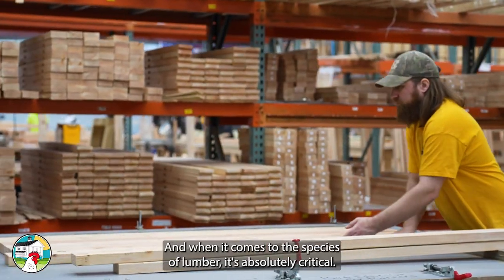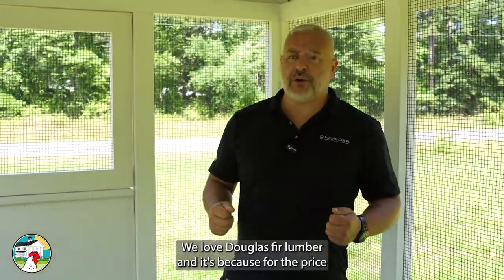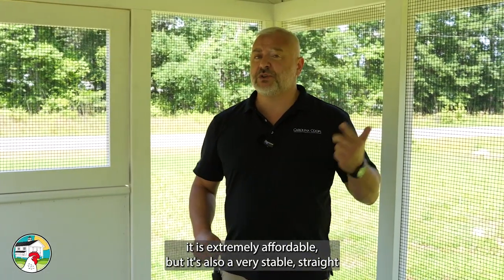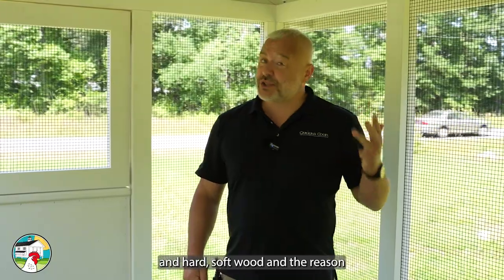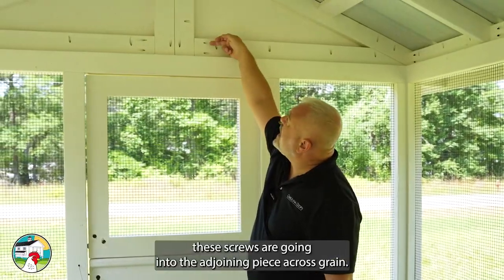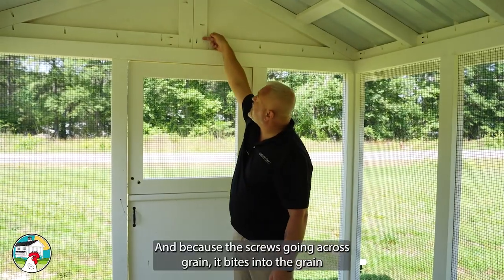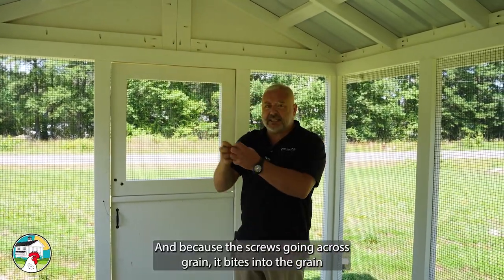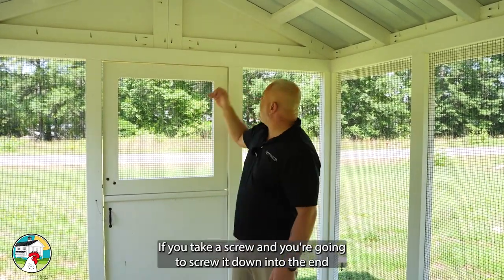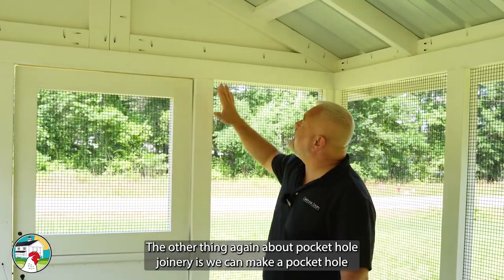It really starts with the selection of lumber. When it comes to species, it's absolutely critical — we love Douglas fir. For the price, it is extremely affordable, but it's also a very stable, straight, and hard softwood. That's important because with pocket screw joinery, the screws go into the joining piece across grain. Because the screw goes across grain, it bites into the grain and makes it very hard for that screw to ever strip out — unlike screwing into end grain, which is easy to strip.